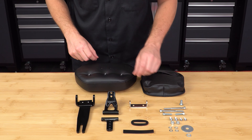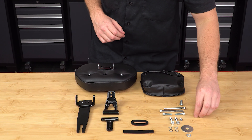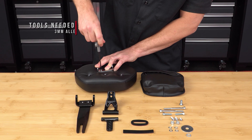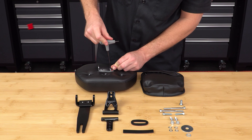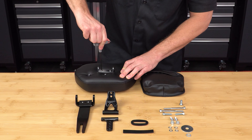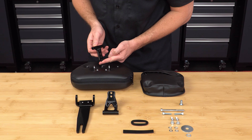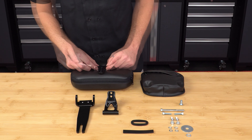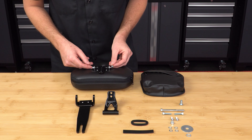Now take the U-shaped mounting bracket and line up the two holes with the two pre-drilled white marks on the back of the backrest, and screw in the two ½ inch 10-32nd screws, while pushing down pretty hard until you feel it hit the threaded metal attachment point just below the padded surface. Next take the T-shaped top bracket and attach it to the backrest mounting bracket, using the shorter of the two long bolts and ¼ inch lock nut, leaving it finger tight for now.